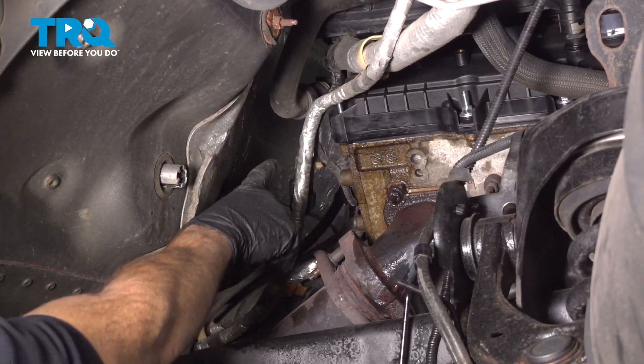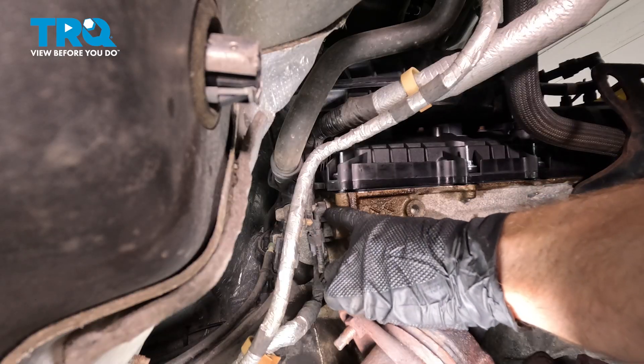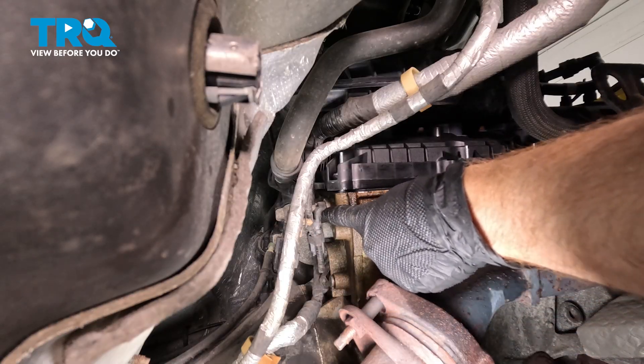Now, with that out of the way, let's have a look along the backside of the engine. With that out of the way, we can see our exhaust camshaft position sensor. It's pretty much right out in the open here.